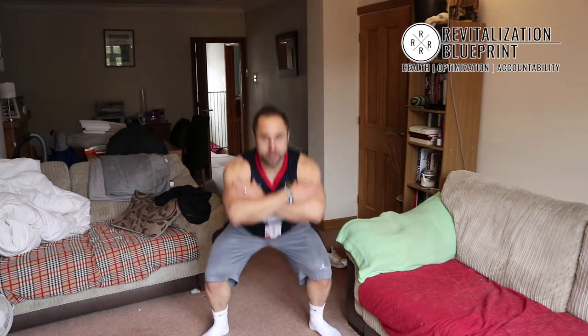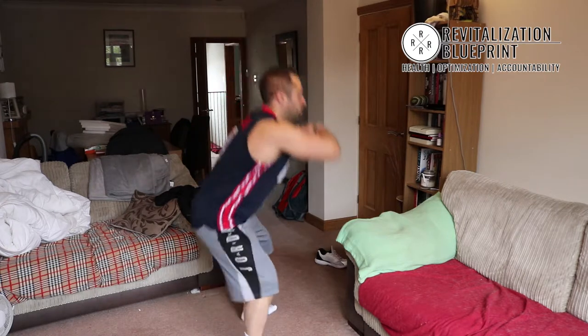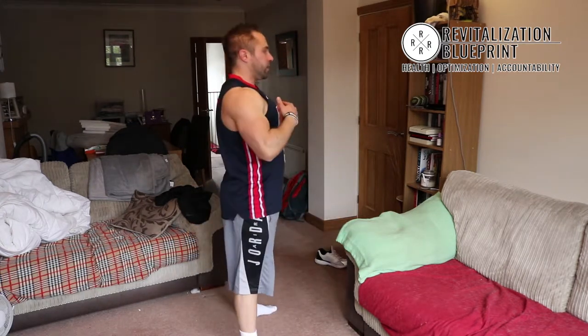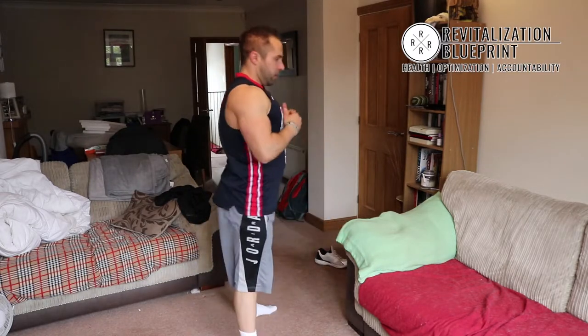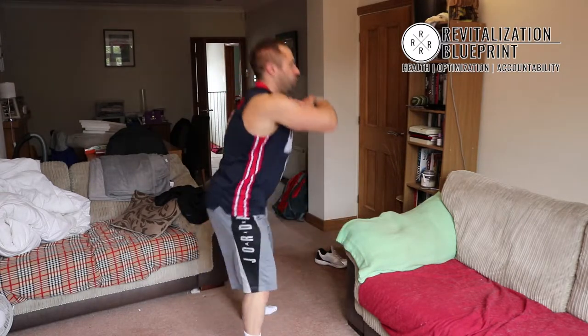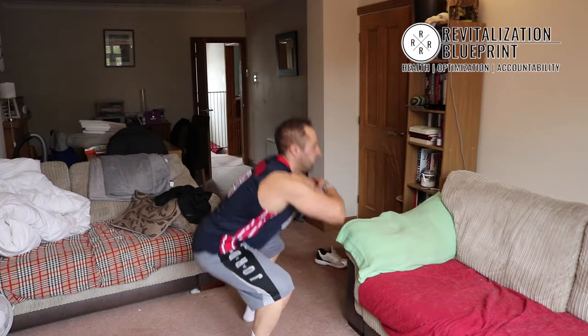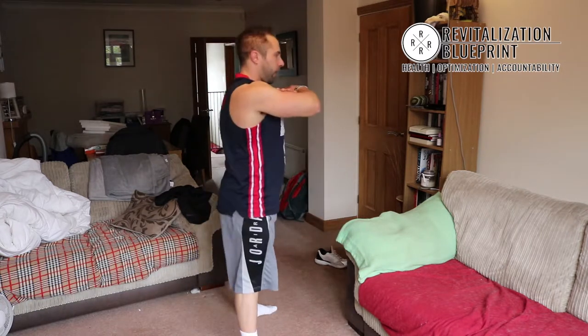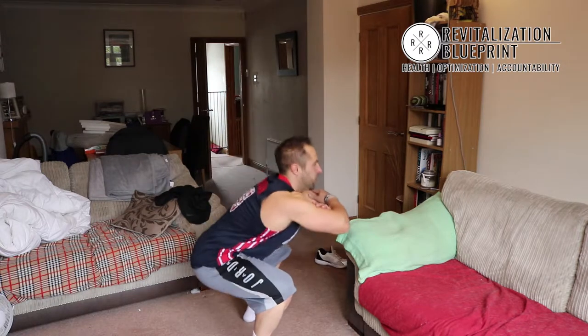Get nice and wide, nice and deep, chest up. Squat, squeeze the bum and go straight back up. Squeeze the bum and up. There's 20 seconds gone already. Nice and controlled. If you want to make it harder, go down slowly, spring up, go down slowly, spring up.